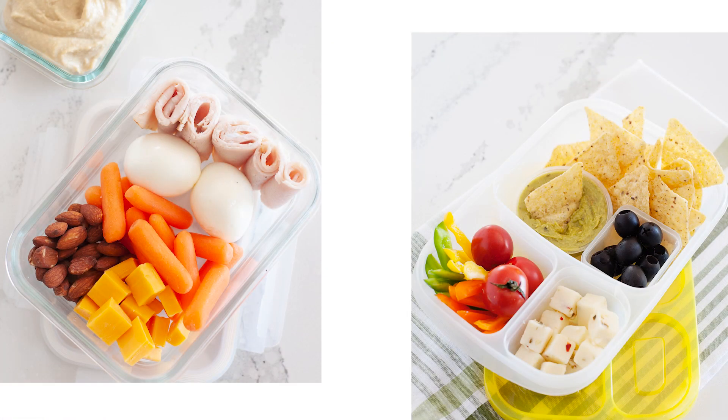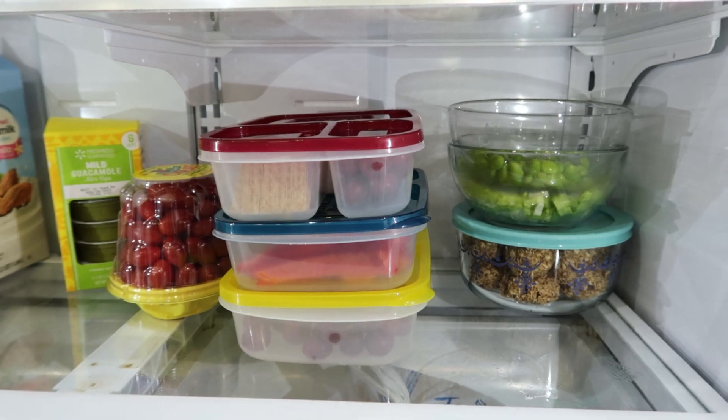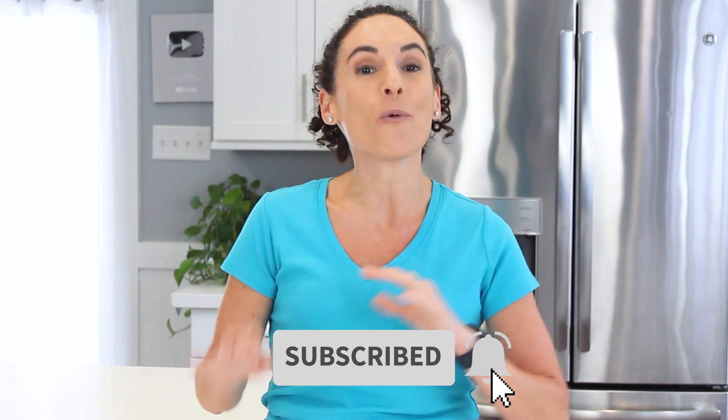This entire month I'm going to be showcasing quick, no-cook, back-to-school bento ideas that you can whip up in about five minutes, and I'm also sharing the tricks of keeping those packed lunches fresh until lunchtime. Make sure you hit that red subscribe button and the bell so you'll be the first to know when I share the other lunch ideas.